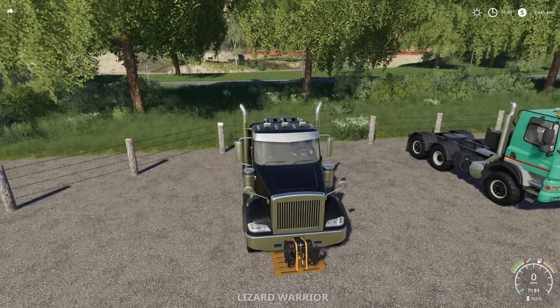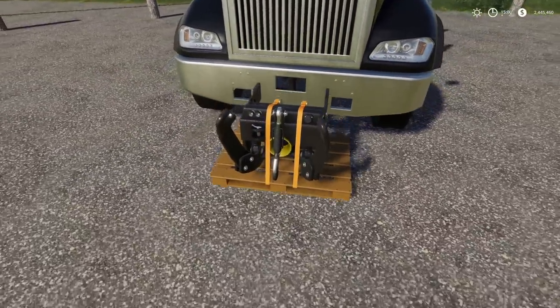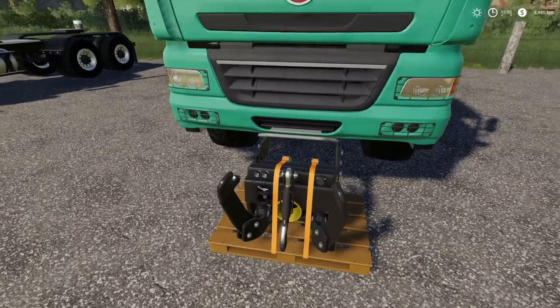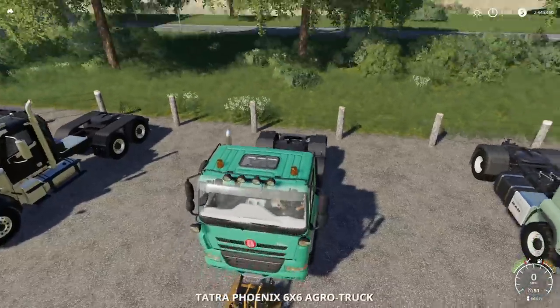Nothing — not even a little bit. It will not work with the Lizard Warrior. I thought I had a trailer hitch in the front, that's what it looked like, but again nothing. Also keep in mind I am not customizing these in any way, shape, or form — this is how you buy them.